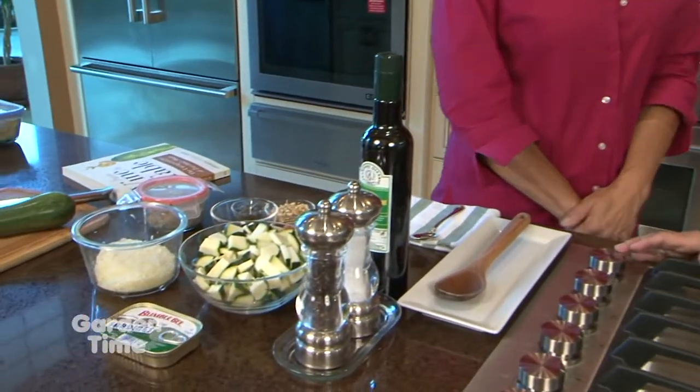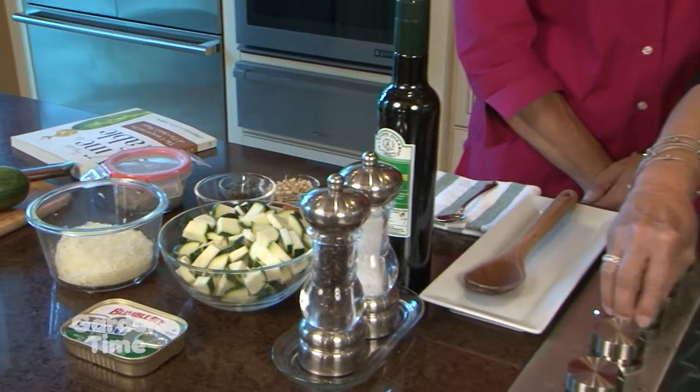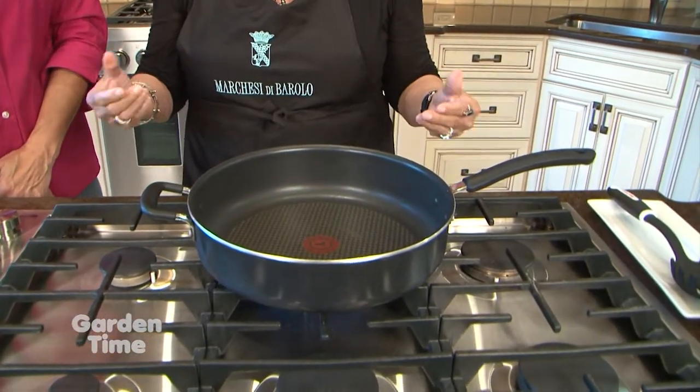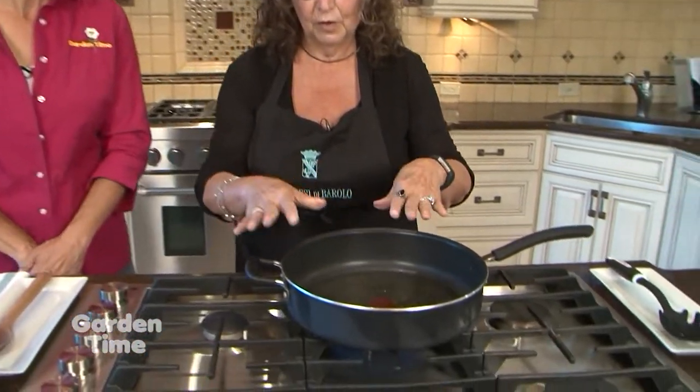Today we are going to be cooking Pasta Mary's Caponata. It's a combination of my heritage from Bari — where they do a lot of fish and of course a lot of pasta — and also half of my heritage is from Sicily, which is famous for their caponata and uses a lot of zucchini as well. So that's what we're going to be doing today.